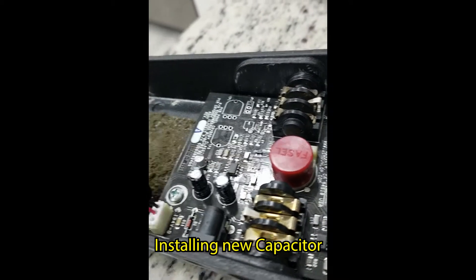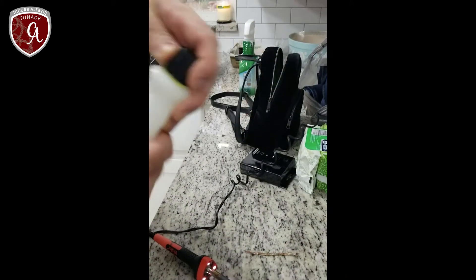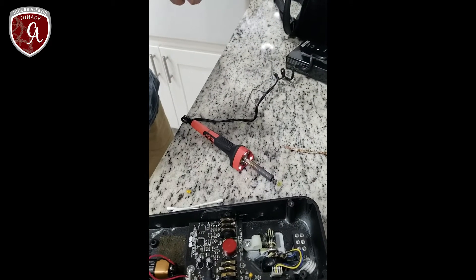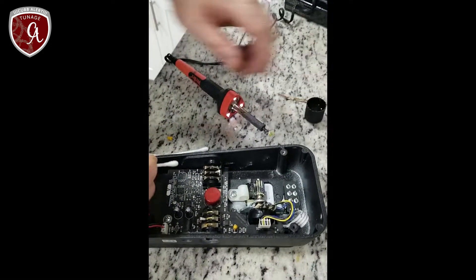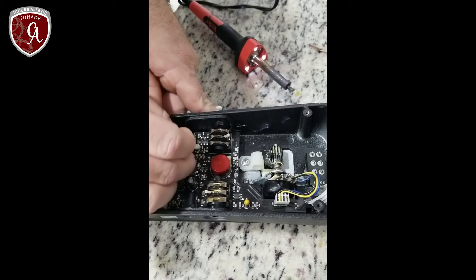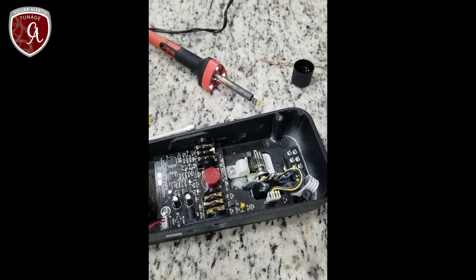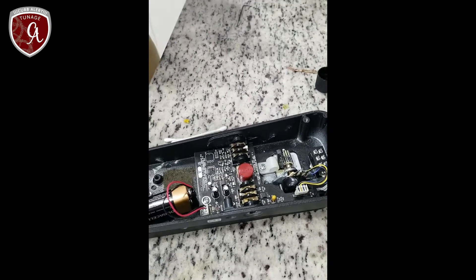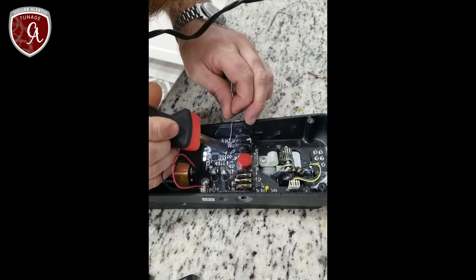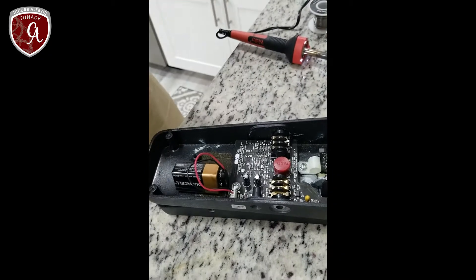Acetone — wife's nail polish remover — is used to clean, as it's great for removing flux residue, though it can also ruin certain things. The board is kept super clean. Now picking which lead to solder first: starting with the negative lead.